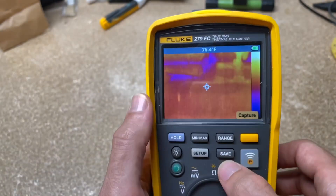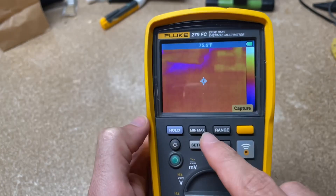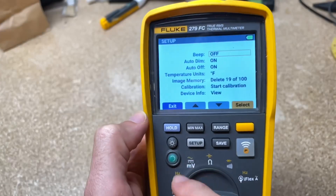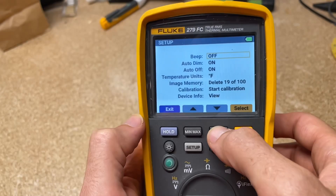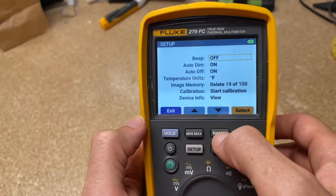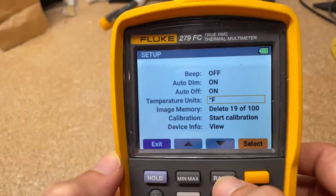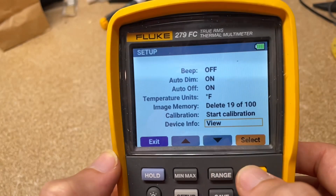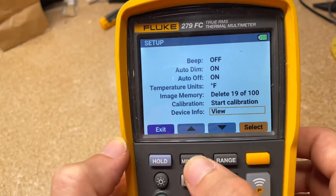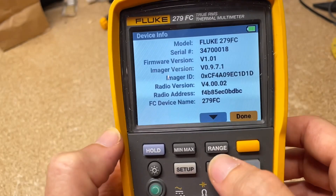You can hit save, change the brightness of the screen, min/max setup. You can change these to different function keys by scrolling down, and change it to different temperature ranges. And there's device info — you can click view to see all the device info.